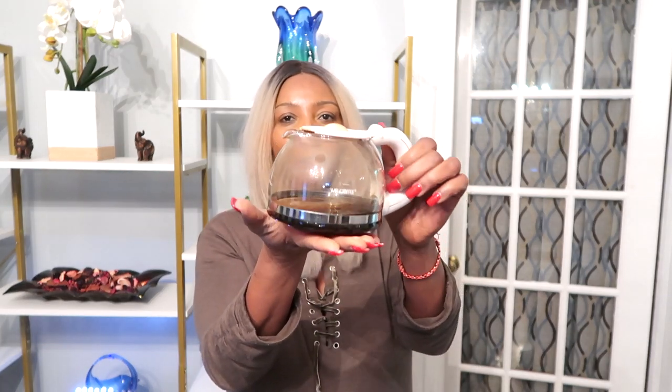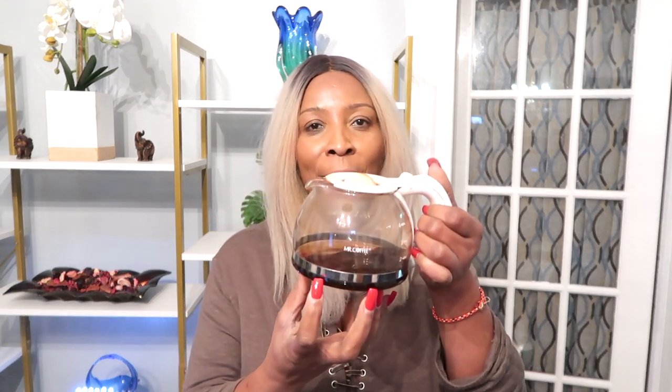Hi guys, welcome to my channel and welcome to today's video. In today's video, I'm going to show you how you can use a freshly brewed coffee to make an anti-aging moisturizer.